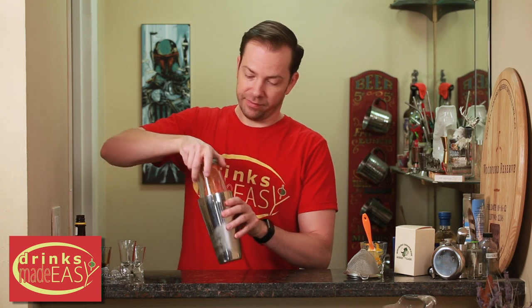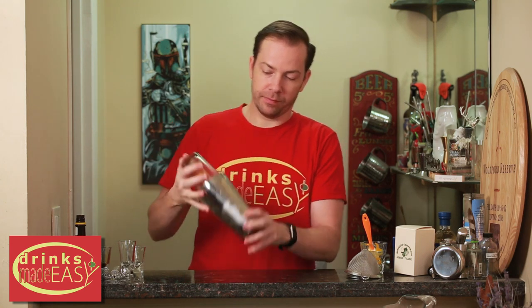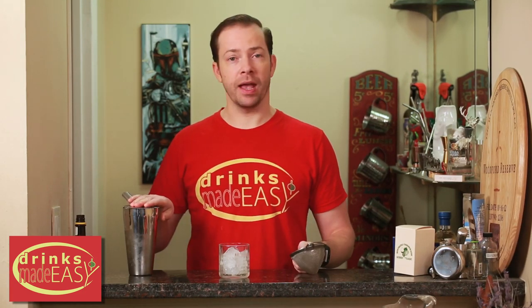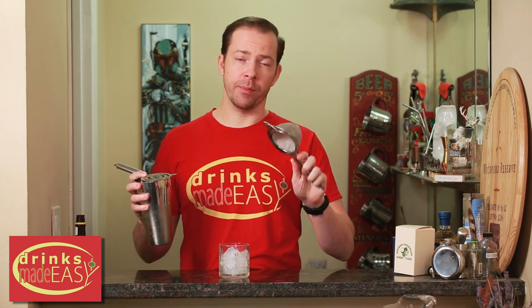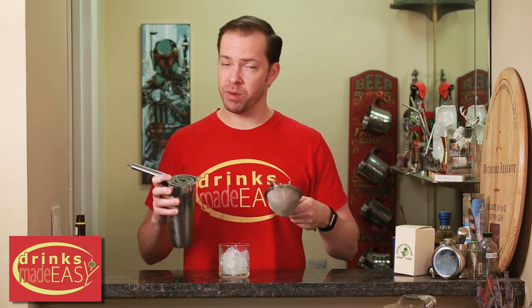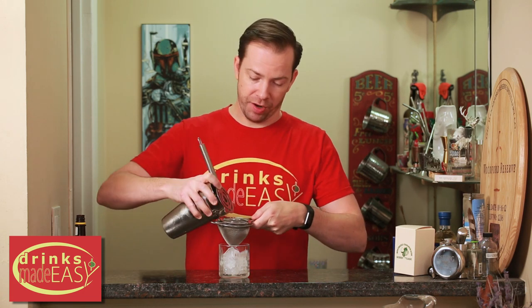Cap that off with a shaker tin and give it a good shake. Now when I strain this I'm actually going to do a triple strain with two fine mesh strainers and my Hawthorne strainer. If you only have one fine mesh strainer that's fine, but because there's pumpkin puree in this and I want it to be as clean as possible, that's why I'm using so many strainers.